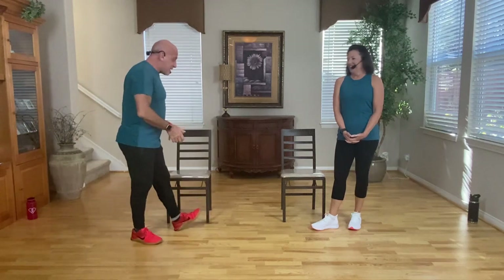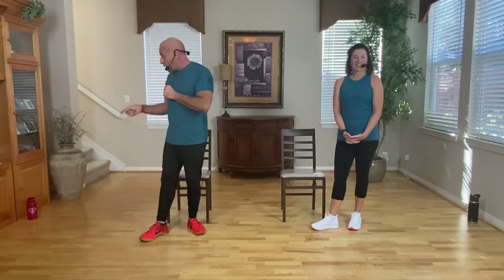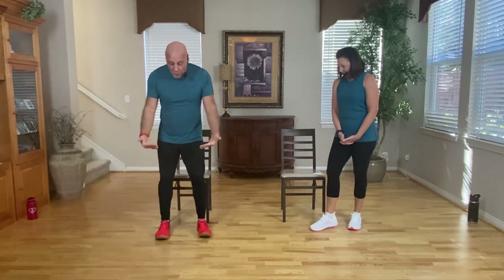Hey everybody, welcome to Forever Active. I'm Roberto, I'm Linda, and this is our perfect posture workout. We're glad you're joining us today. For this class you're not going to need any equipment, just yourself and a chair. Don't forget to have water close by, and let's get started.